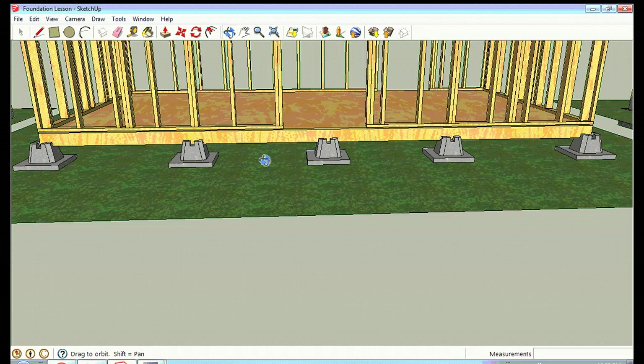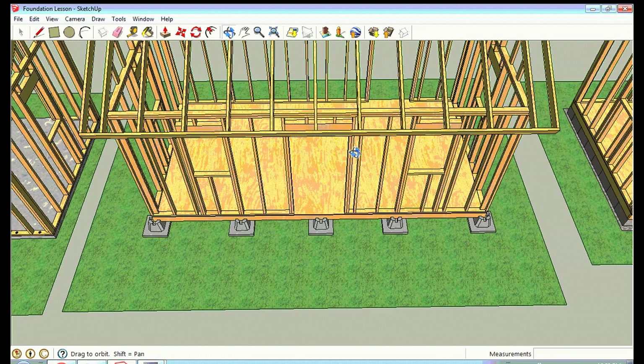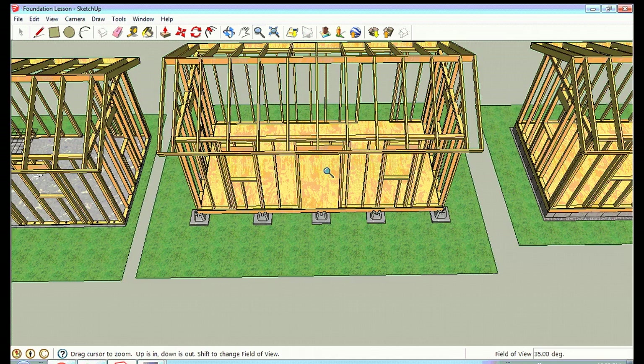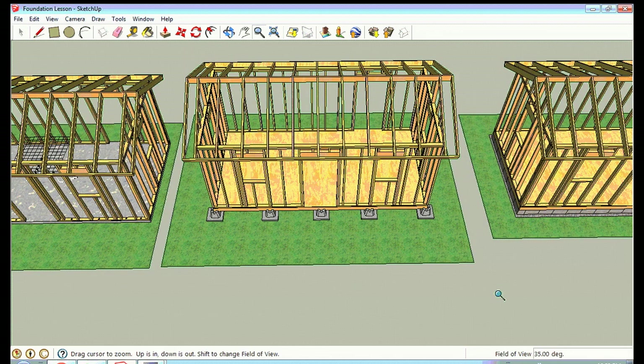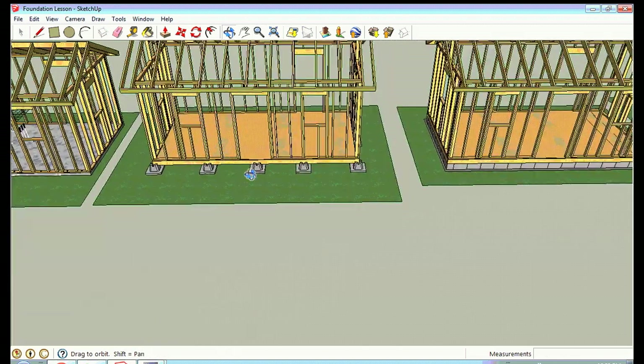With small structures on non-permanent foundations, the whole house might rise up a half inch or so in winter as the ground heaves, then settle back down evenly in spring — so frost heave isn't a real concern. Frost heave is mainly a problem with very large structures or where you have multiple attached walls, where uneven heaving could pull the connection points apart. But generally with small structures you're not going to have a problem.